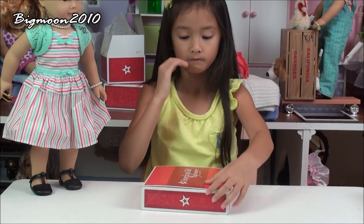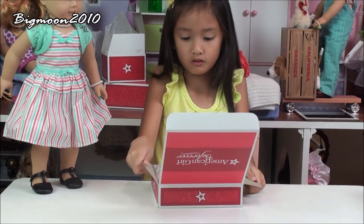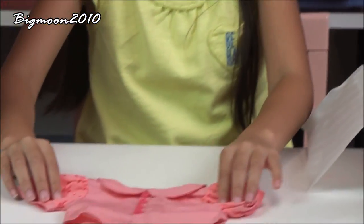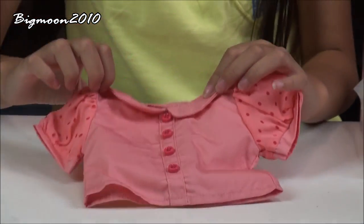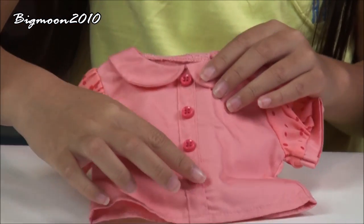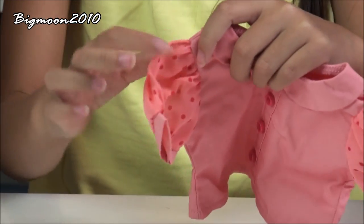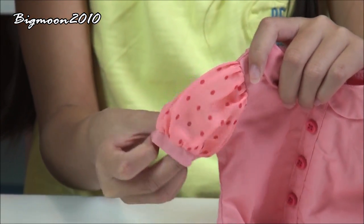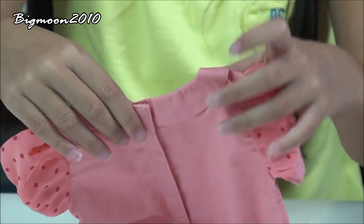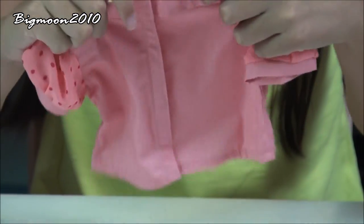This is what Mary Ellen's poodle skirt and the packaging looks like. Open it up and put it to the side. So first you'll see is the shirt. The shirt is all pink, it has a collar that is light pink, it has buttons — four buttons that are dark pink — and the sleeves are kind of stretchy. Then it has polka dots on it and puffy sleeves.